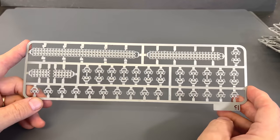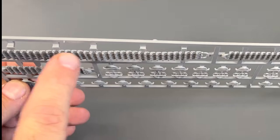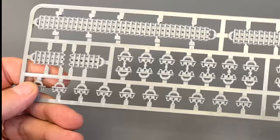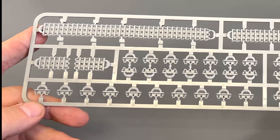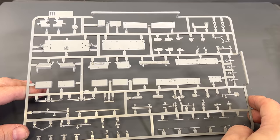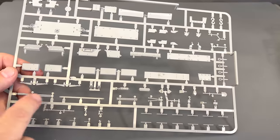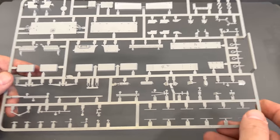Now we have the track sprue. Like I was telling you, they're individual links and then long lengths of track — and this one already has a sag built into it, which makes it so much easier. I did build the Panzer III M kit and used these tracks; they went together very, very easily. The longest part is just cutting them all off the sprue. There is also a shared sprue with the other kit, so there will be some duplicate parts you won't use, like the air intakes off of the older kit.